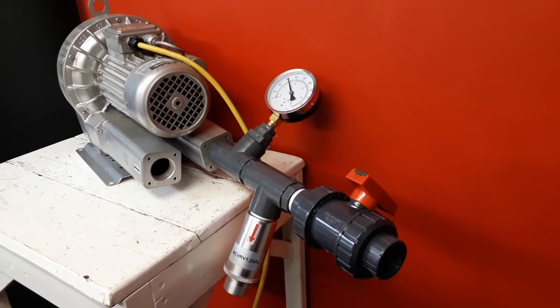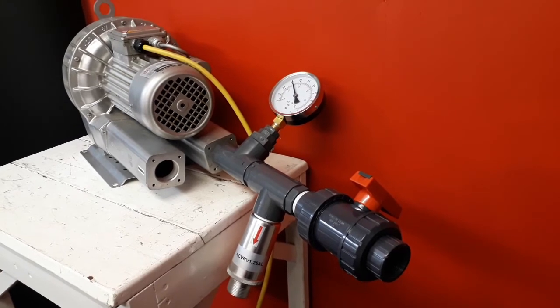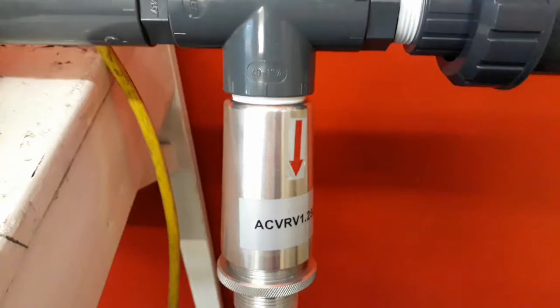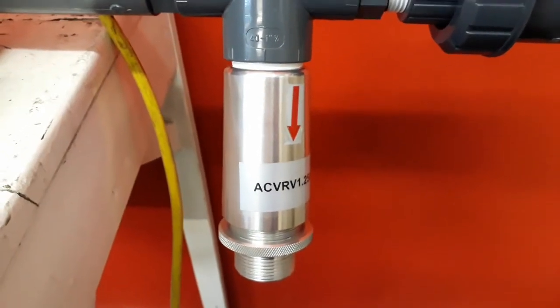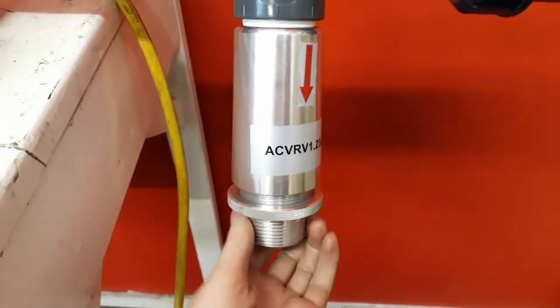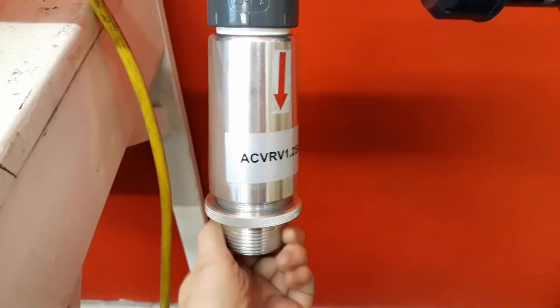I will demonstrate how to set a safety pressure relief valve by setting ours to 200 millibar. Begin gradually adjusting the safety pressure relief valve until you have reached 10% under the maximum working pressure. The valve can be turned clockwise to tighten it, increasing the reading on the gauge, and likewise turned anti-clockwise to decrease the reading on the gauge.